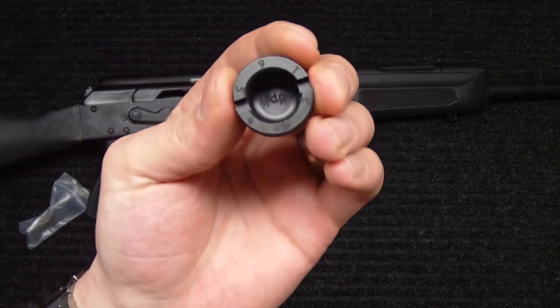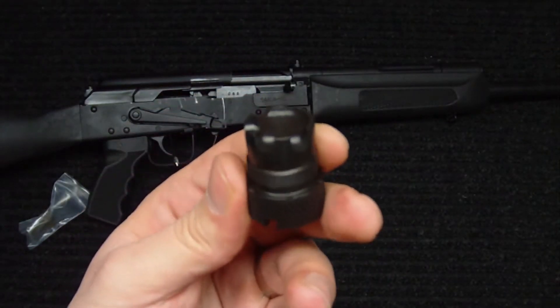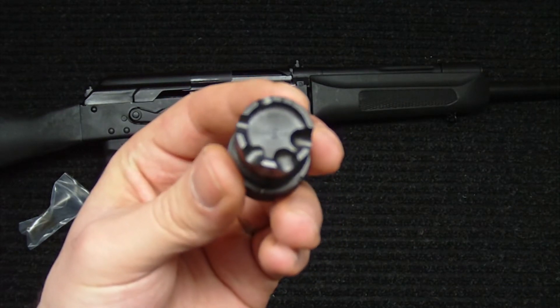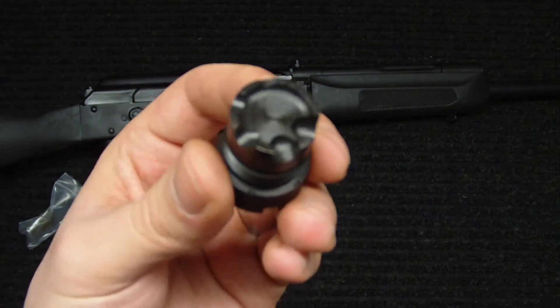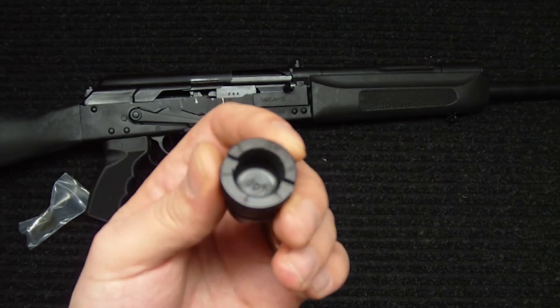You can see there that it has numbers listed on it for each of the different settings. And corresponding to those settings, on the back of the enhanced plug are different size ports that allow different amounts of gas to come through the gas system to cycle your shotgun. These things are extremely easy to install, so I'll just kind of show you real quickly how to do that.